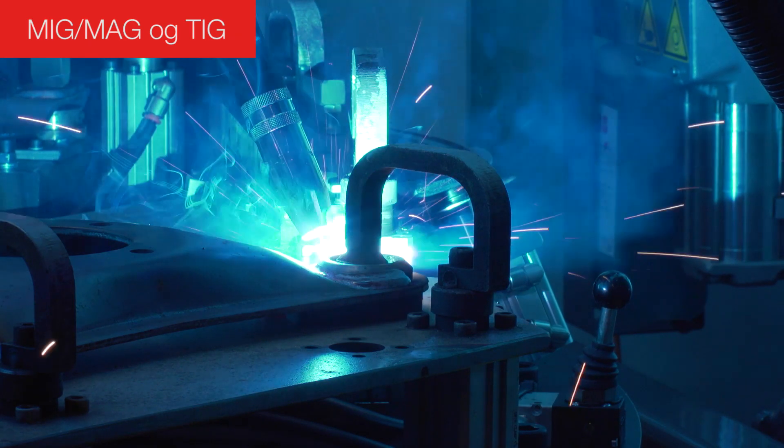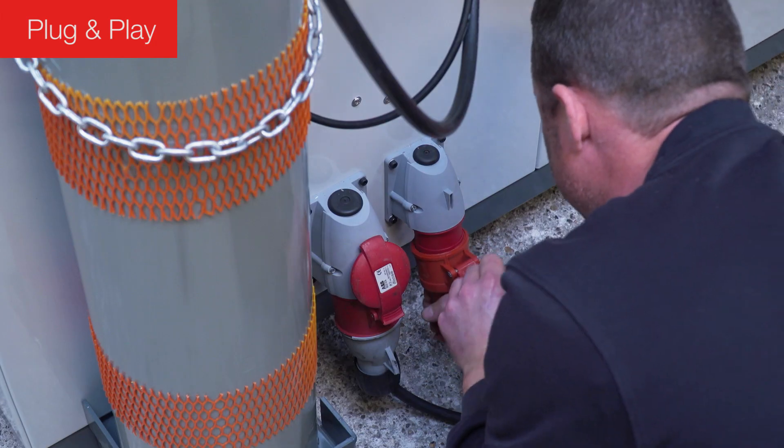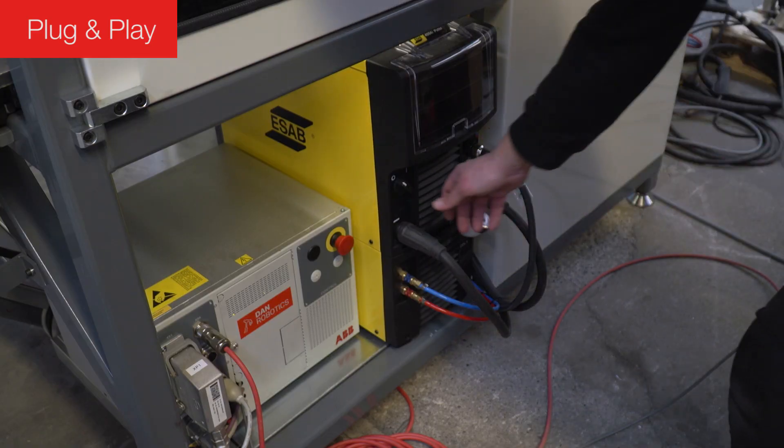You can weld both MIG, MAG and TIG. Installation is simple, plug and play and the robot is ready to get welding.